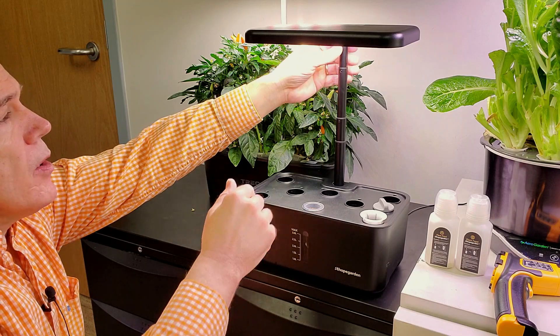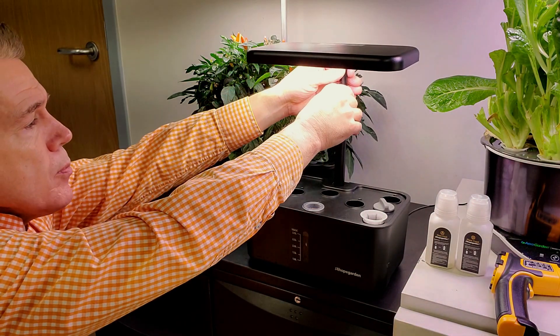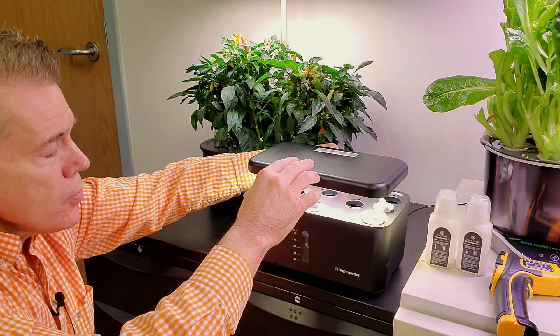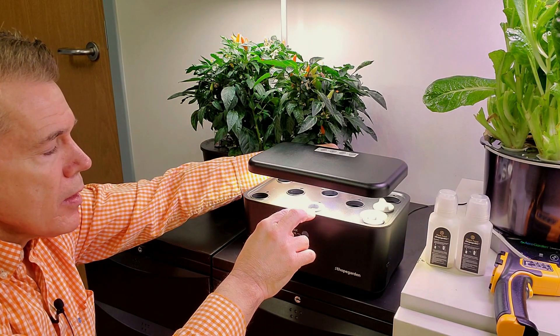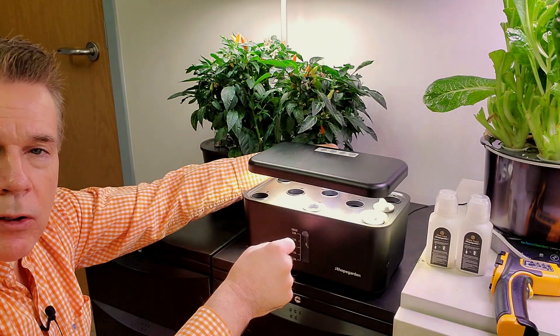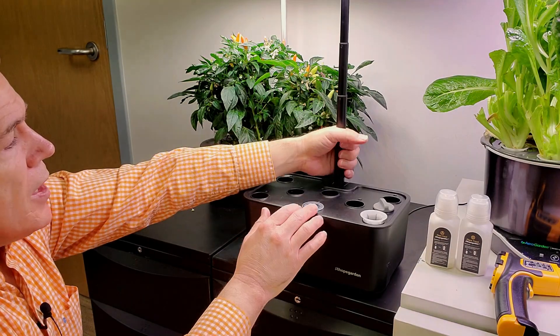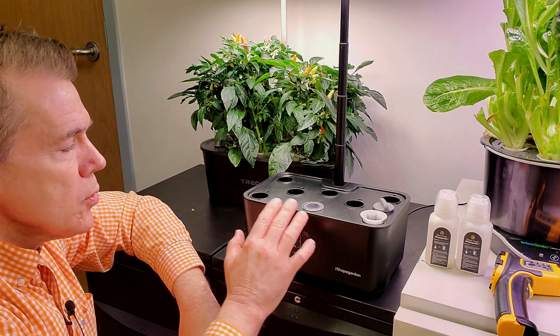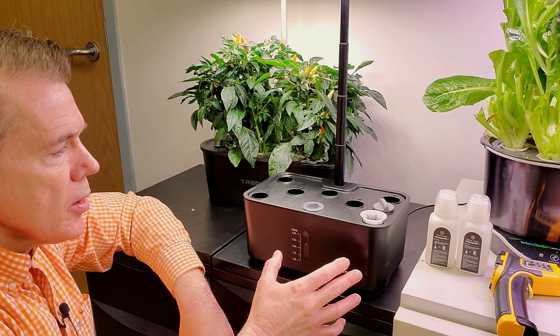A nice feature about this light is that if you grab the pole on it and pull down, it goes almost down to the deck. I really like that feature because some plants just need that extra amount of light to get up and going. The light pops up and out — just a nice, well-designed garden unit.